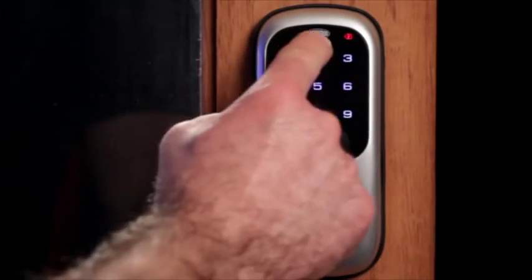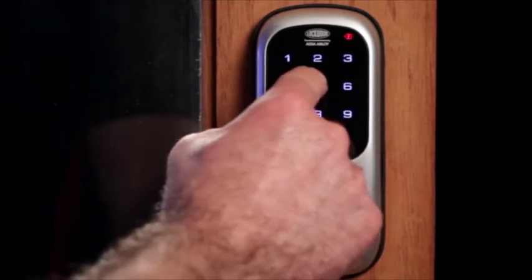The beauty of this particular product is it takes the two main features that everyone's looking for — keyless entry and home automation, which is becoming the next big thing — and combines them in the one product. It gives the homeowner the ability to have control over their access to their home whether they're home or not.